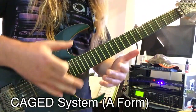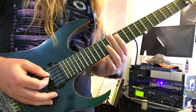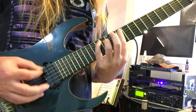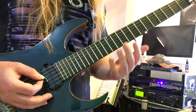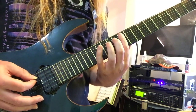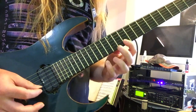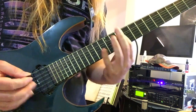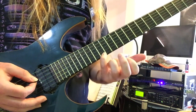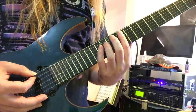Next, we have two arpeggios taken from the A form of the CAGED system — A stands for asshole, because these are a doozy. The regular A shape for G major starts on the 10th fret of the A string. But this is about seventh chords, so we're going to add the 7th to make it G major 7, and again that 7th is going to be an F-sharp note.